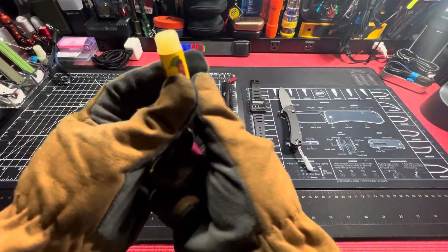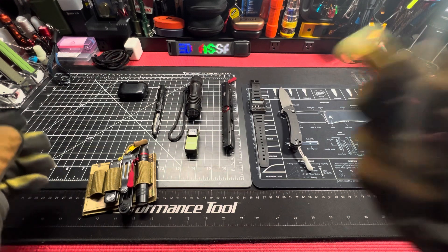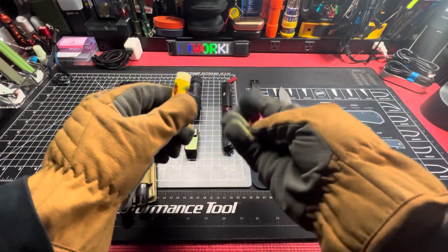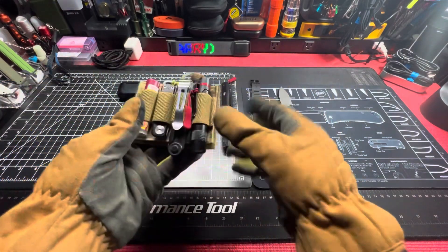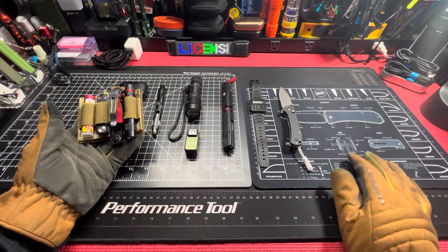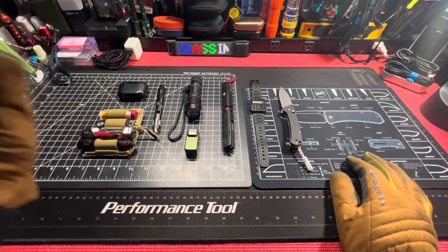I'm gonna put a little bit of that chapstick on right now as a matter of fact — that cherry. I'm loving these little packouts. Simplistic, that's all you need really. I don't need none of this stuff for real for real — I can get through my day with just this, but I digress.